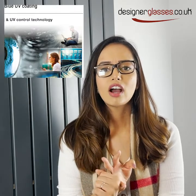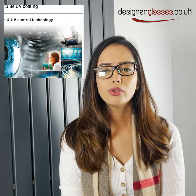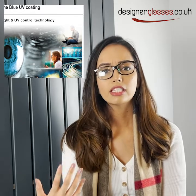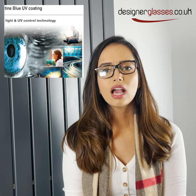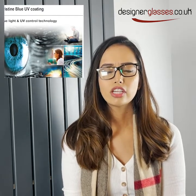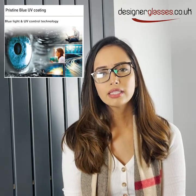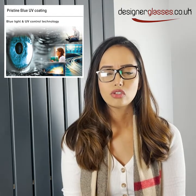On top of our satin we have our most advanced lens coating which is our pristine blue UV lens coating. This lens coating has all the features of our satin as well as protection against UV and EMI. UV comes from sunlight so it protects the eye against long-term damage to diseases such as macular degeneration and cataract. EMI is low-level radiation that comes from your modern-day devices such as your mobile phones and computer screen, and it protects the eye against eye strain.